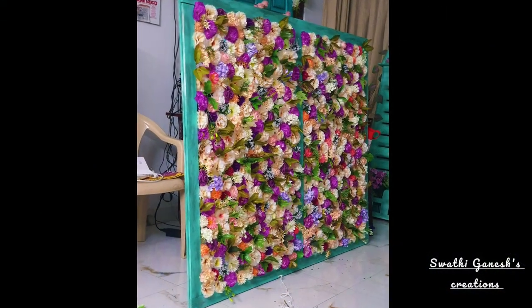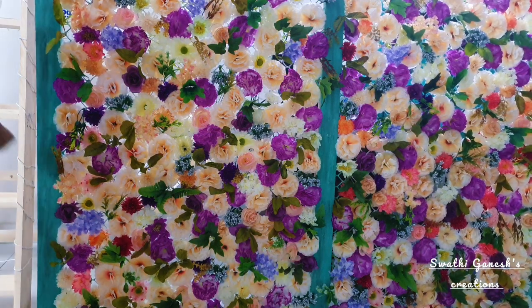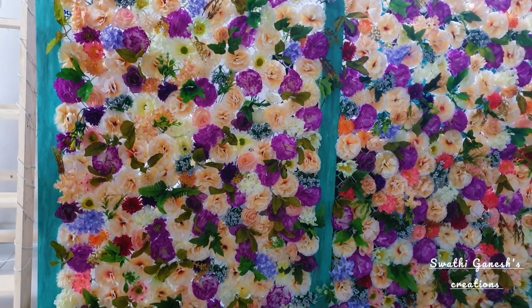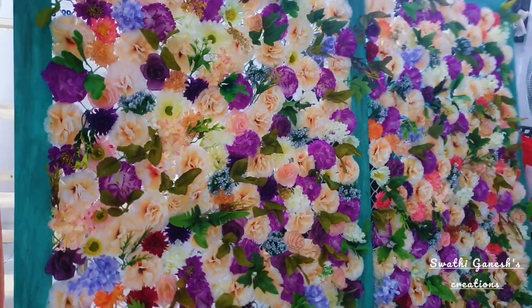After completing the flowers, this is how the board is looking right now. What I wanted to do was add some lights at the back of the flowers, so I'm just going to reverse this frame to work on the back.